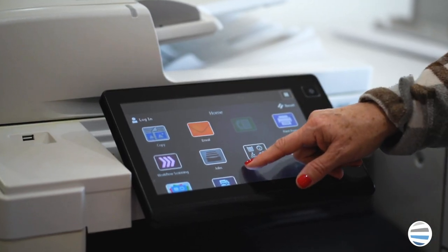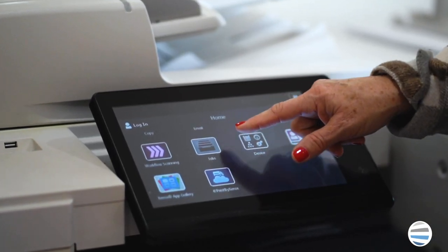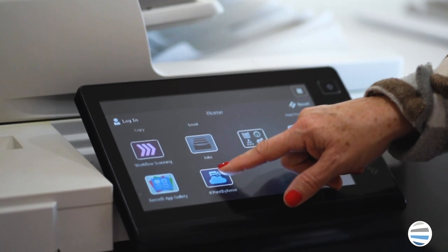If you're watching this video, you've heard about one of our important apps for your Xerox copier called AppPrint by Xerox, but you're not sure what it is or just how to use it. Stay tuned and learn how easy it is.